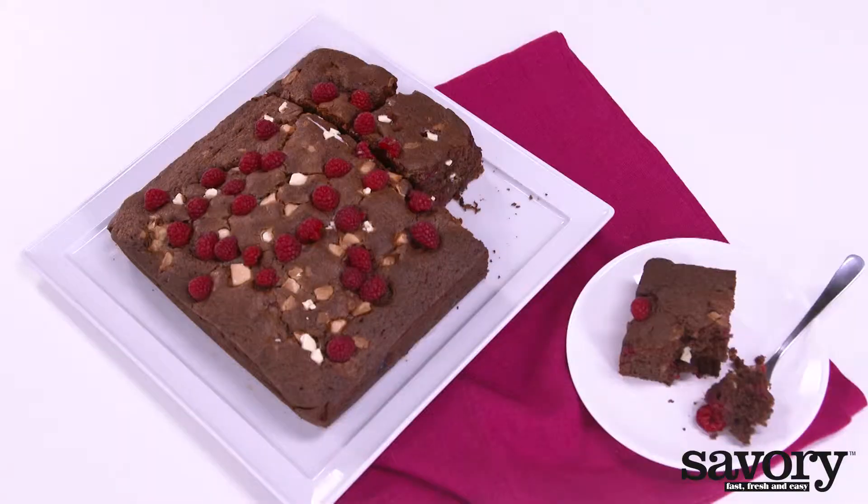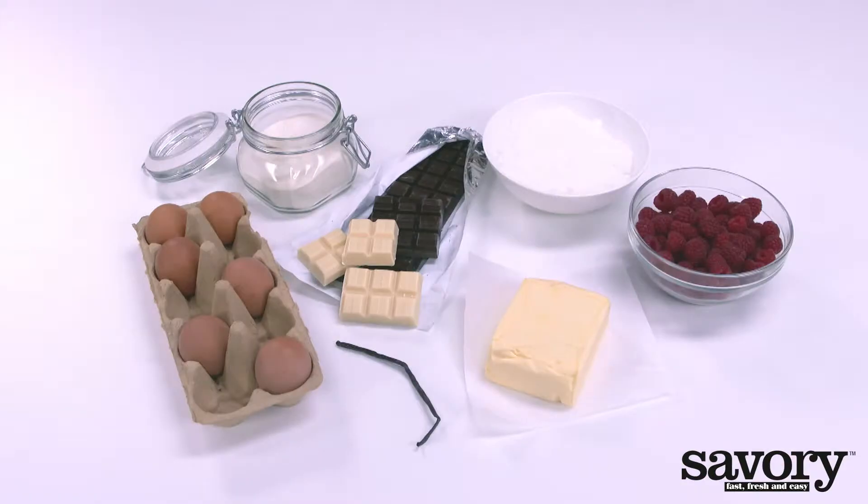Prepare these raspberry brownies the easy, savory way. Preheat the oven to 350 degrees.